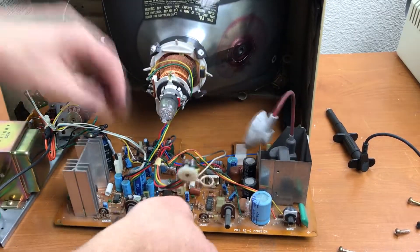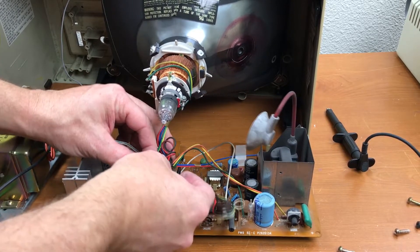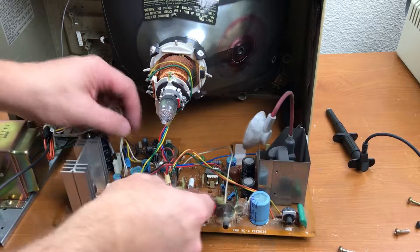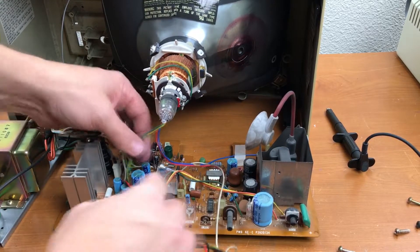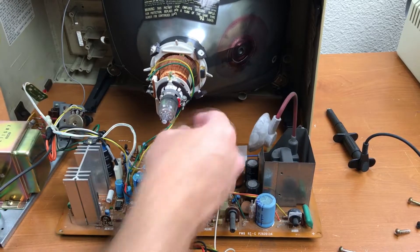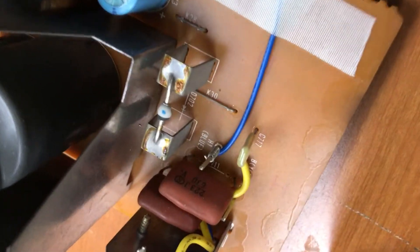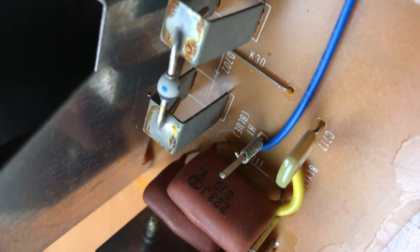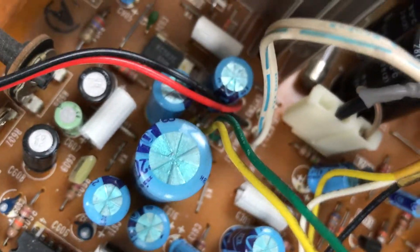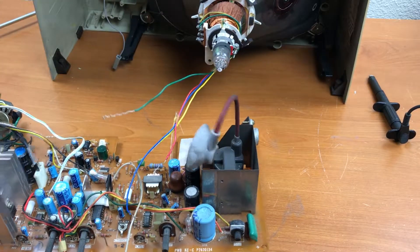I also need to disconnect the coil assembly, which does not have a plug — I'm going to have to desolder those wires. The wires running up to the deflection coils are wire-wrapped, not soldered, and I don't have a wire wrapping tool. I got the deflection coils disconnected so the board is loose.